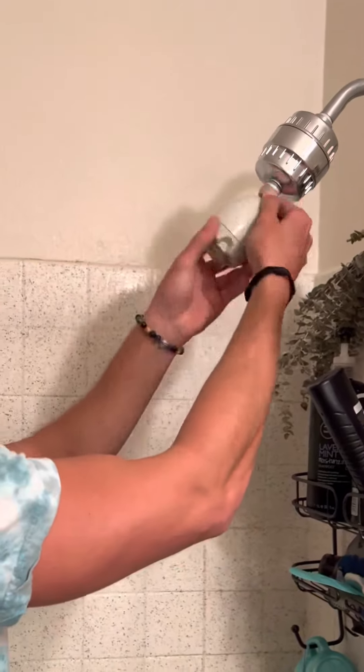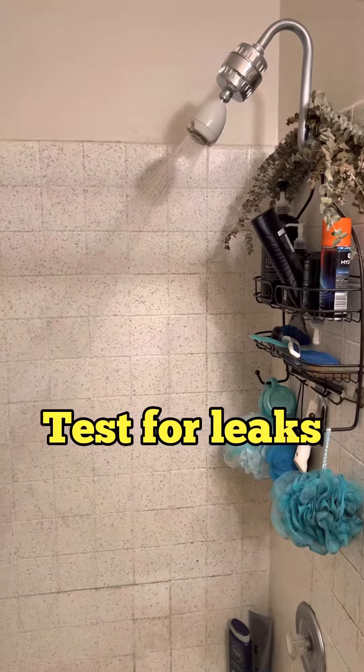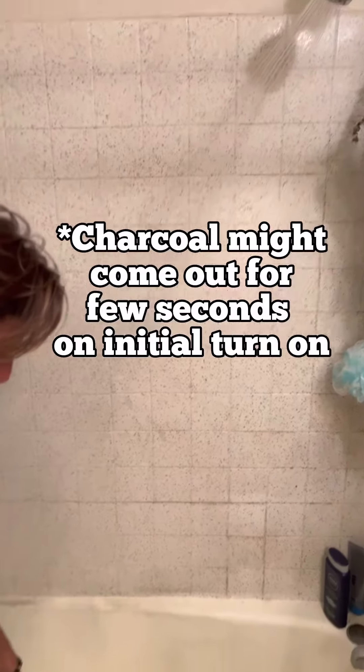Then we're gonna take our existing shower head and screw that on, and that is literally it. That is it — check it out.